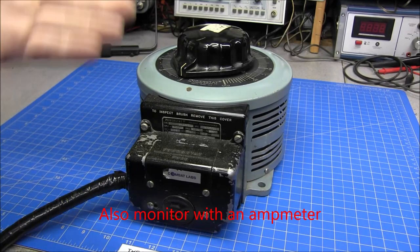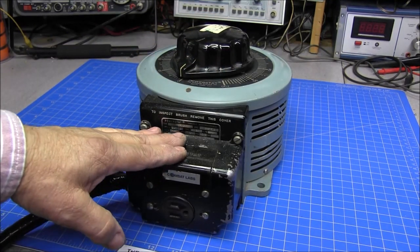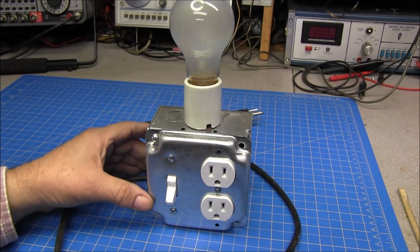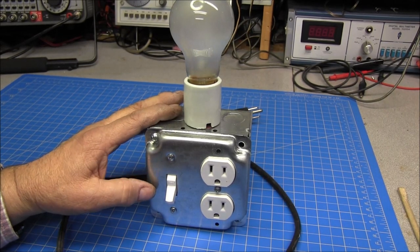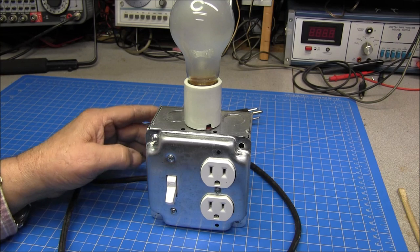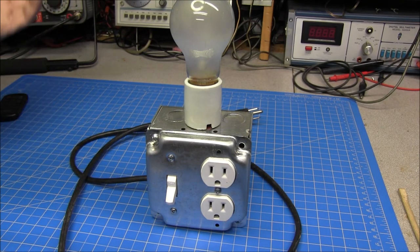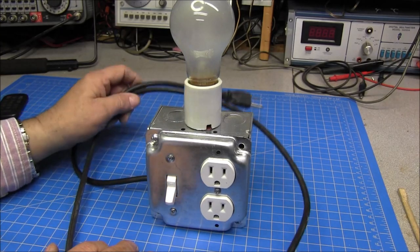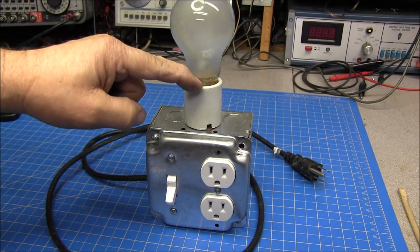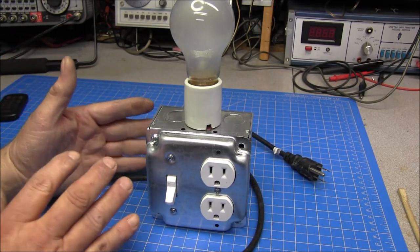Not everybody has a variac transformer, and a lot of people getting into this may not have the extra money to purchase one. So what I also use in series is a current limiting device. This is a simple device you can build for under 20 bucks — it is a dim-bulb tester. I would recommend using one of these even if you don't have a variac. You can go to Lowe's or any electrical store and buy every part you need. The cord came off discarded electronic equipment, but I bought the socket, box, switch, and receptacle from Lowe's — very cheap.